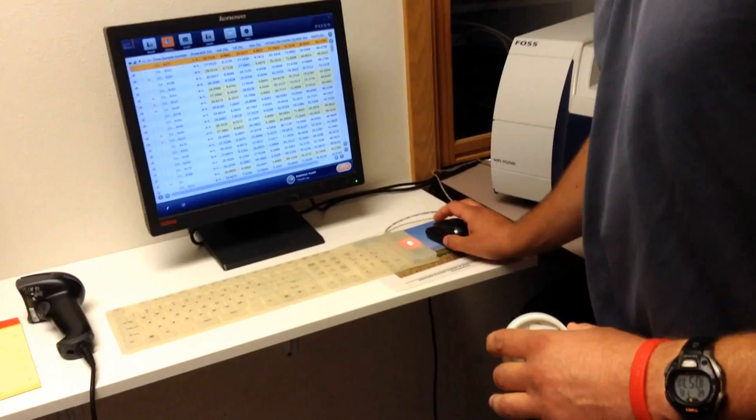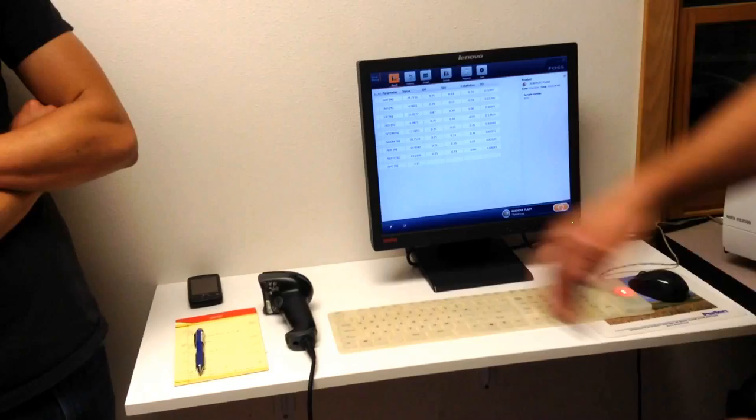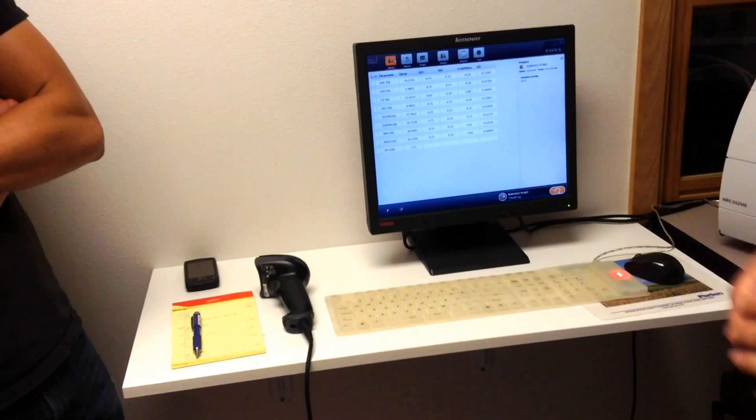Looking at the results from a sample: ADF is fiber, then ash, crude protein, ADL is lignin, NDF, and NDFD which is digestibility. RFQ is relative feed quality — the numbers the machine gives aren't correct as-is; we plug them into a spreadsheet developed by Dan Andersen to get the correct RFQ numbers.